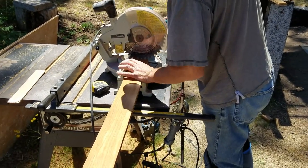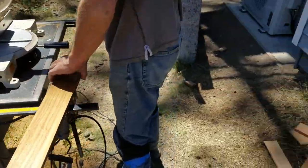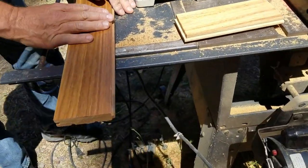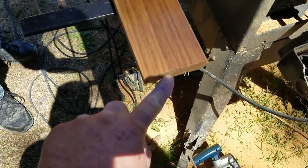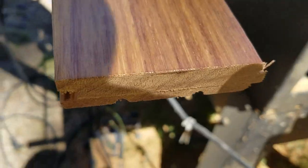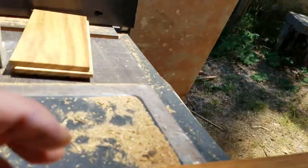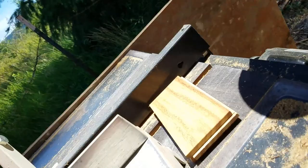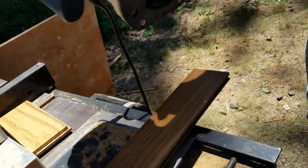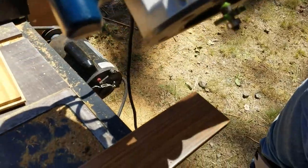The floor nailer man is cutting off the tongue on this piece of oak — tambura — because we need to put a groove in here. You see how the groove is on the end there and we need to come to the end because it's butting into the stairway. I'll grab the router.